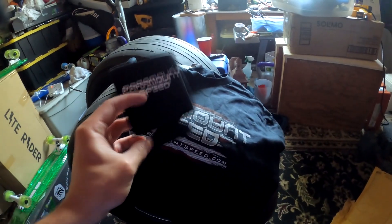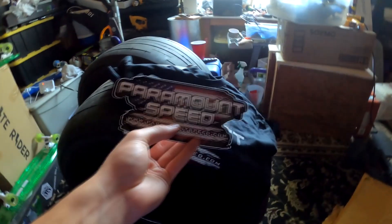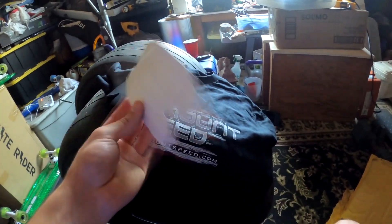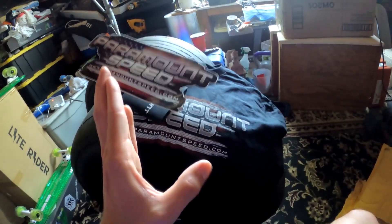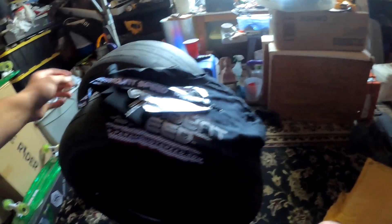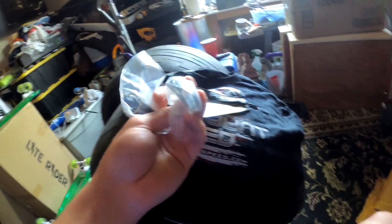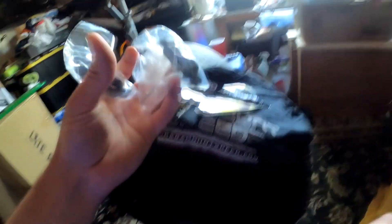Paramount Speed sent me this shirt — pretty cool, it's their new logo. They sent me a beer holder — for legal reasons I'm not going to use this, but we all know I am. They gave me a new sticker, which is cool since my old one just said Paramount Speed. One of my lanyards broke so they sent me a lanyard — I didn't even tell them that. I just asked for a sticker and a shirt, and they included two beer openers as well.